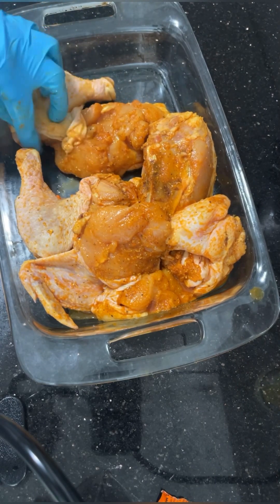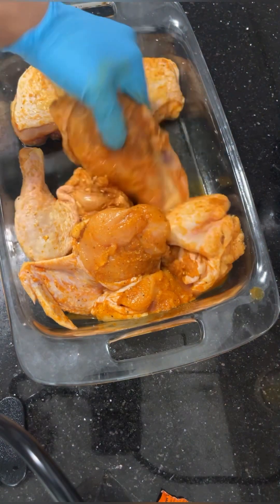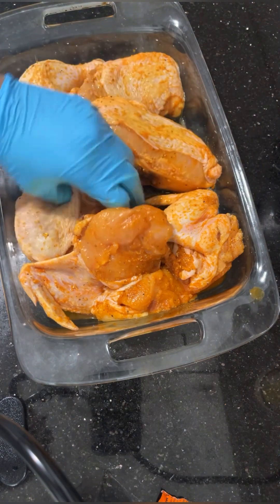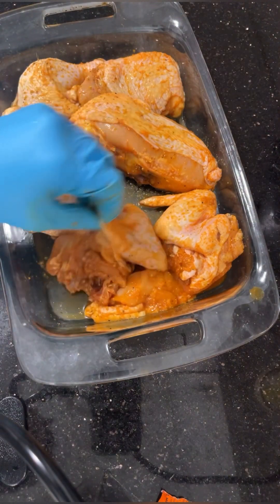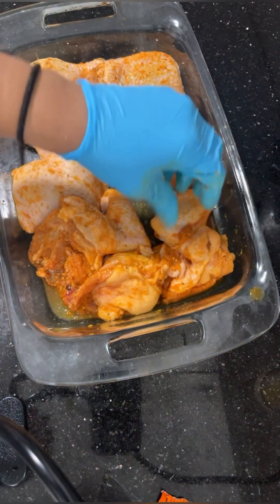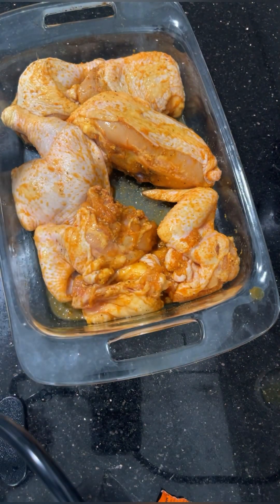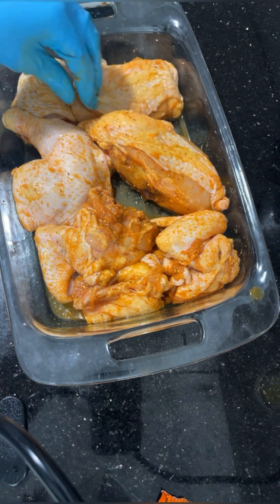I'm just going to straighten out the skin and flip it over. I usually put a little bit of butter or something in the pan with my chicken, but I don't think I did that this time. This chicken was so delicious — I was just thinking about when I ate it because it's gone already. As soon as it comes out, it's gone. We don't usually have leftovers, and if you do have leftovers no one eats them, they just go to waste. So I try not to have leftovers.